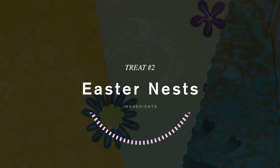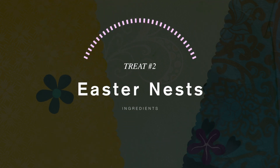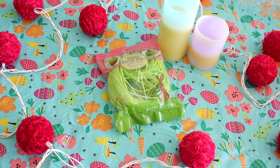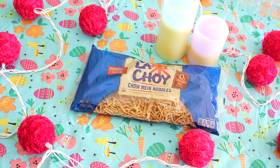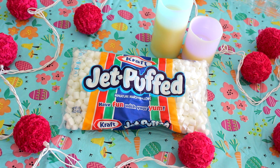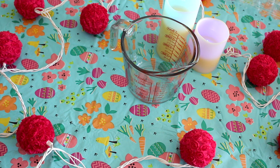The next treat idea are these cute Easter egg nests. For ingredients you'll need some type of egg-shaped chocolate candies — you can use M&Ms or mini eggs. This is optional, but I got edible grass at Target to make it more decorative. You'll also need chow mein noodles, some butter, mini marshmallows, a spatula or spoon, a microwavable bowl, and a measuring cup.